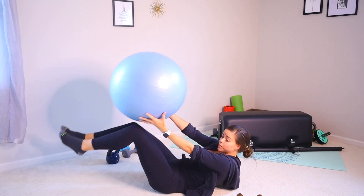Now if you use a heavier ball like a medicine ball, that's going to be a little more achievable because the weight of the medicine ball is going to be holding your knees in place. But with that said, you still want to stabilize through your core the entire time.